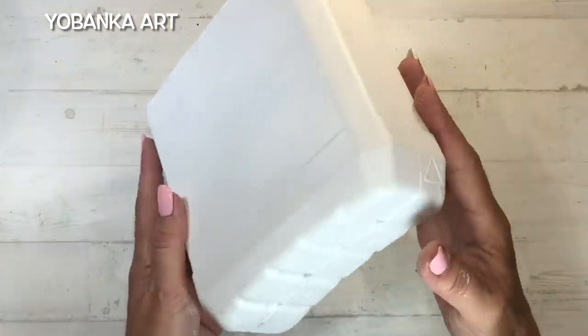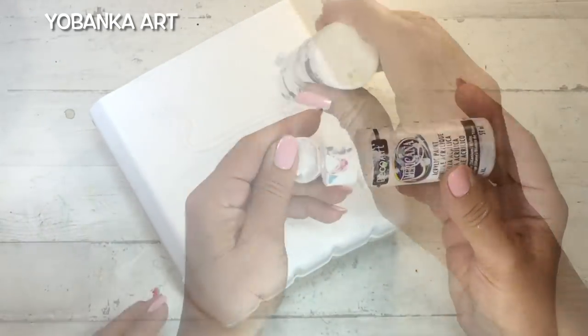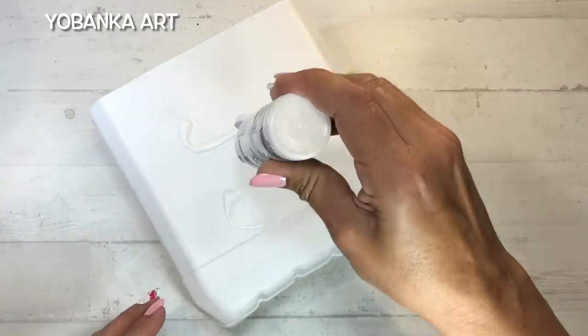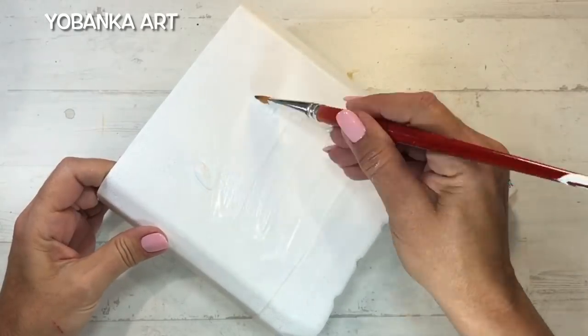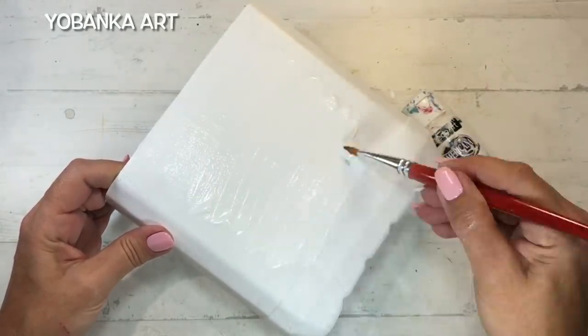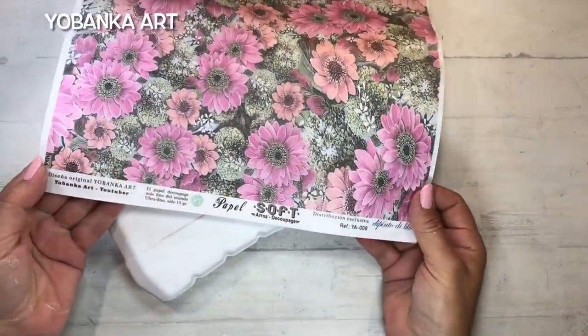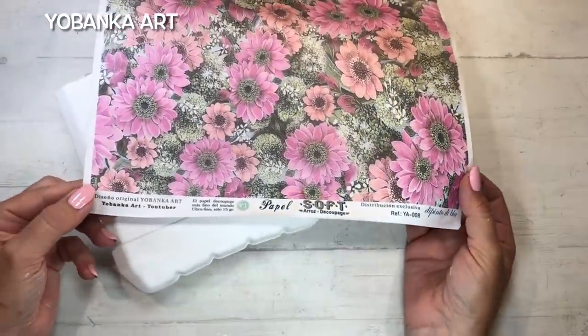Vamos a empezar reciclando este envase de plástico. Lo primero que hago es darle una capa de imprimación antes de poner la pintura, porque el plástico es una superficie difícil. Si no pusiéramos la imprimación, con un pequeño arañazo la pintura saltaría.